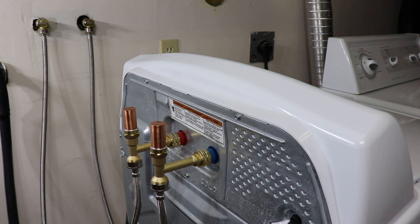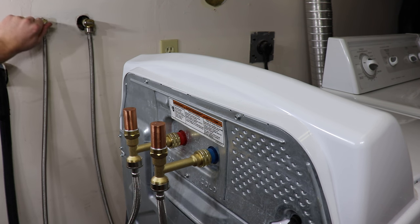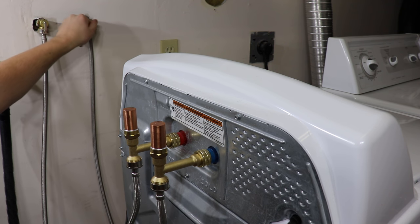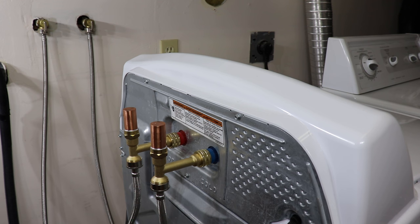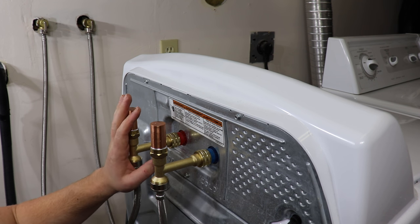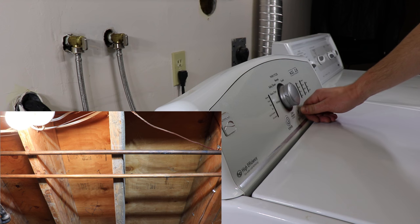Next step is to turn on the water and give it a test. Turn the water back on and check all your connections. Let it sit for a minute or two just to make sure. Even after we run the washing machine, you're going to want to double-check all the connections. Push the washing machine back carefully — you always want to be careful not to smash these into the back of the wall, and make sure they don't get bent up. You can see here that the hoses have stopped shaking and the pipes have stopped banging.